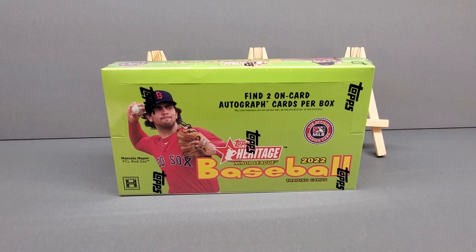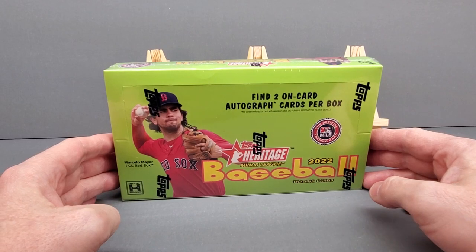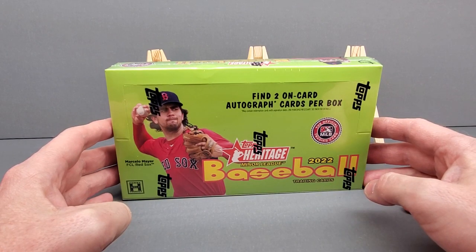Hello everybody, this is Mac with Rocket Mac Sports Cards and Memorabilia. This is going to be my second break. I'm doing Topps Heritage Minor League Baseball 2022. Along with the break tonight, I want to do a little review — things that I think about this box, what I've seen, what I find.